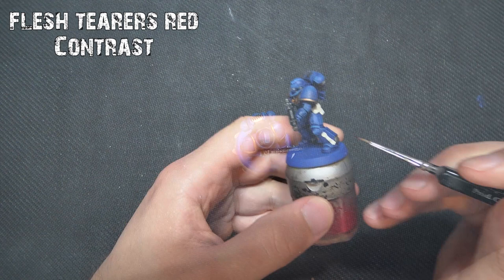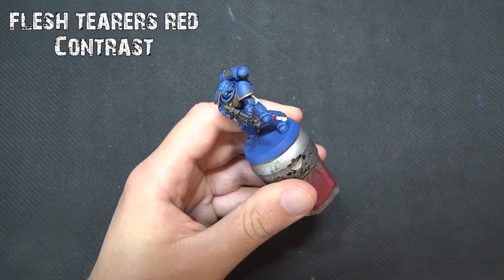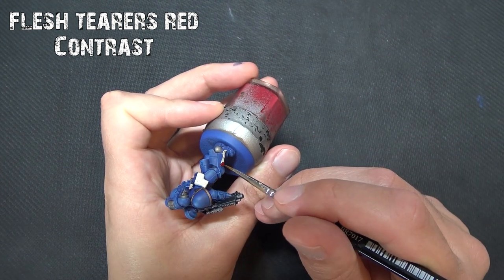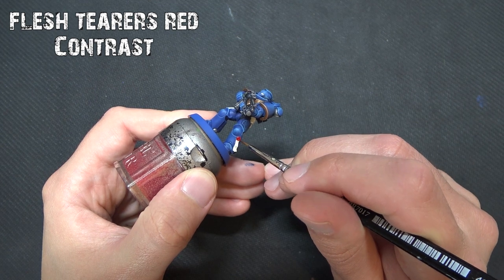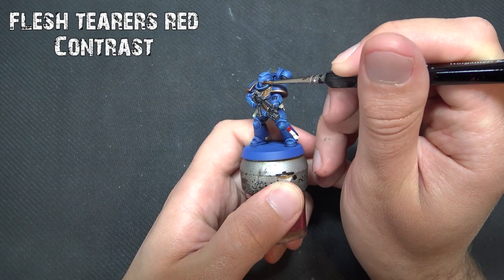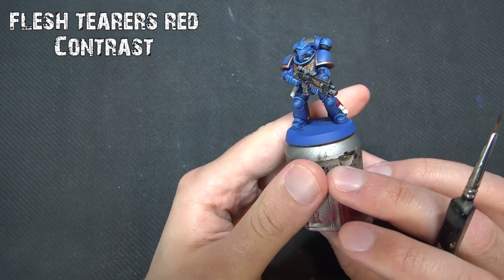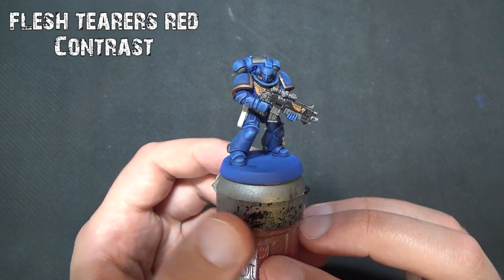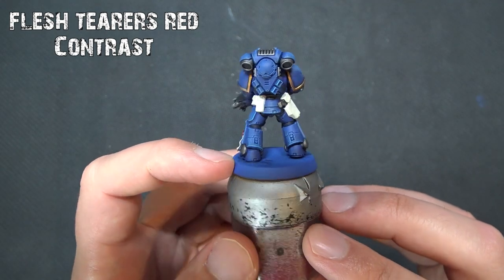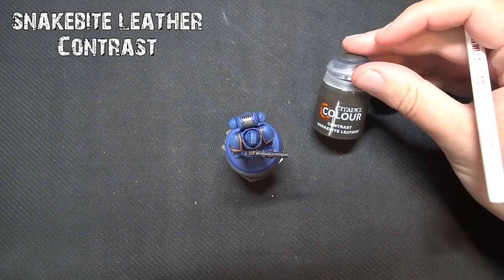For the purity seal and the eyes, I'm going to use Fleshterra's Red — you could use Blood Angels Red, but as anyone who's watched my Skaven video knows, I much prefer Fleshterra's Red; Blood Angels Red is a little bit too bright for me. This will give a nice glowing hint to the eyes and also add some depth to the purity seal. You can see our Space Marine is really coming together at this stage.